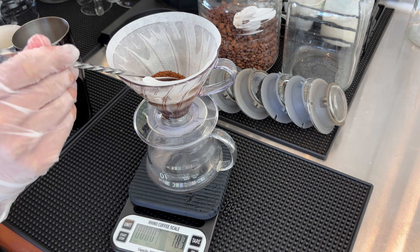Here I'm going to cover. First pour is 40 grams — slowly, slowly pour. It's nice and the timer starts. Wait until 25 seconds.